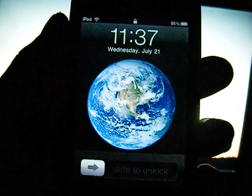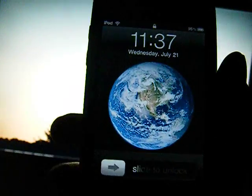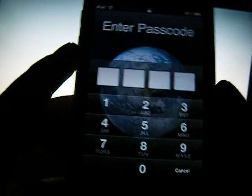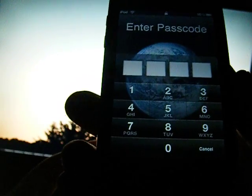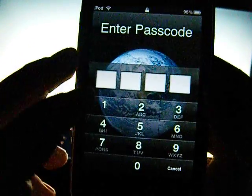This is your standard unlock screen on any iPhone or iPod Touch. As you can see, it doesn't have very much security — just four numbers. Of course, if you were guessing this, it would take quite a while, especially since it locks you out eventually.